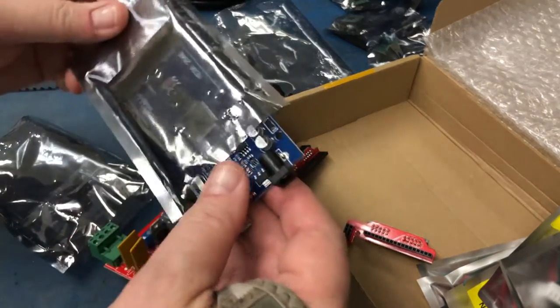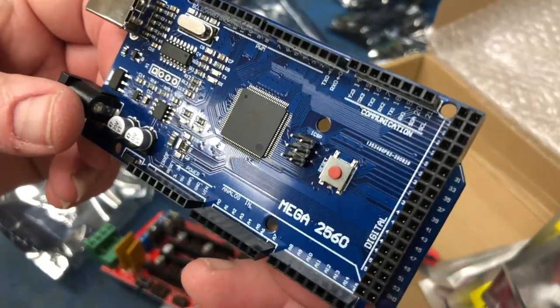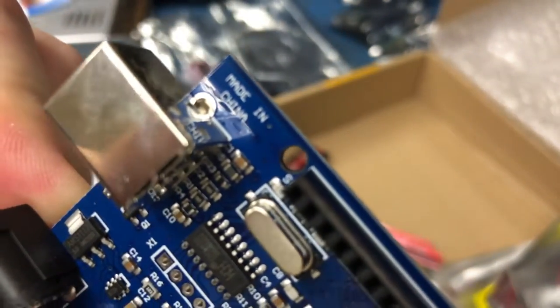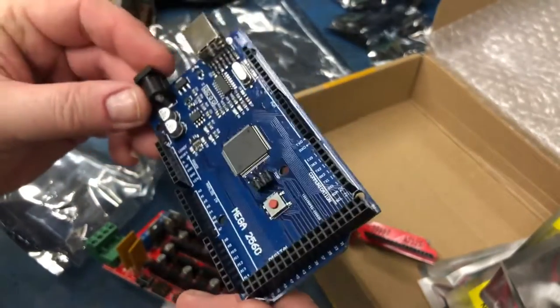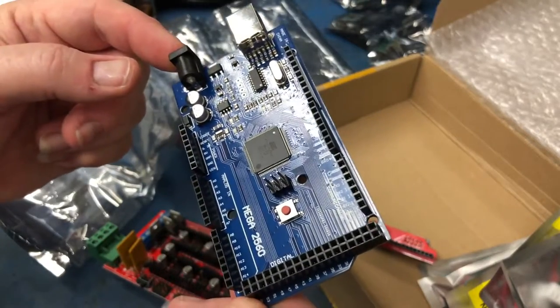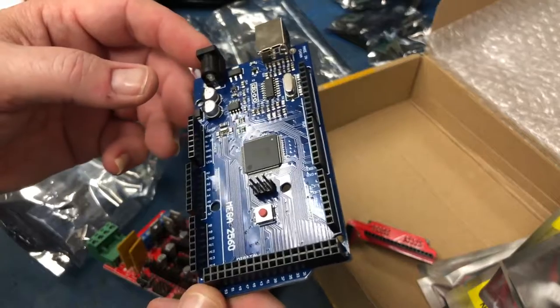They also sent a Chinese knockoff Mega 2560 — it's a clone that even says 'Made in China' on it. I was reading that it needs some kind of special Chinese driver, otherwise you can never program it, which kind of sucks.